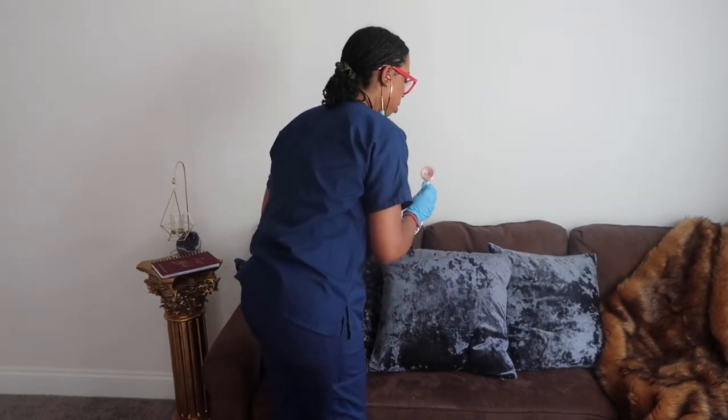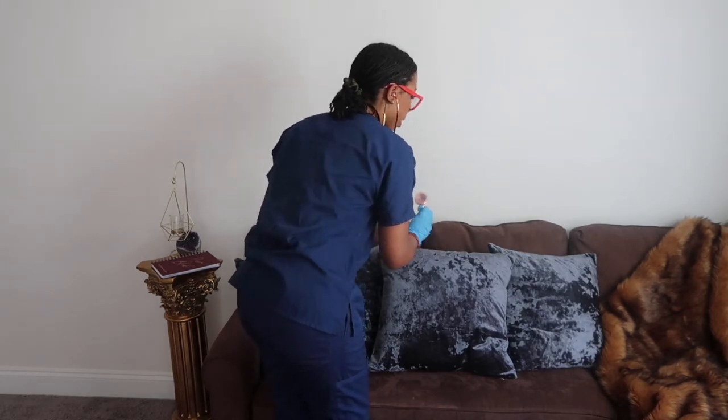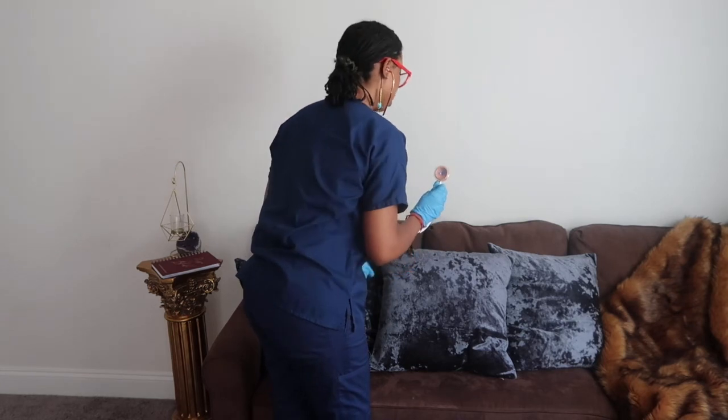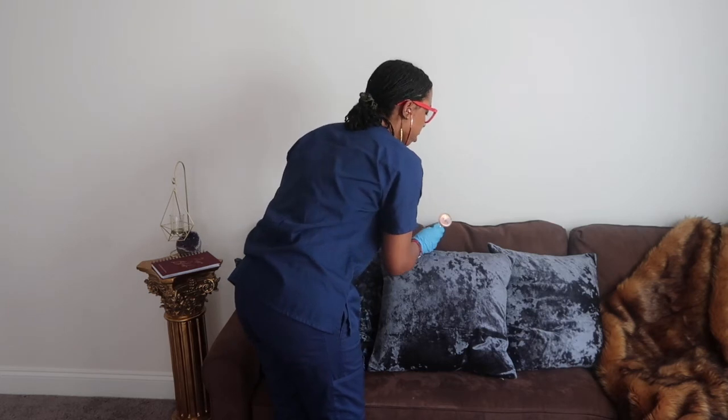I'm going to have you turn your head to the side. I'm going to listen to your carotid artery to make sure there are no bruits. I'm going to have you hold your breath while I listen with the bell. I'm going to do the same on the other side — hold your breath while I listen to your carotid artery to check for bruits on this side.